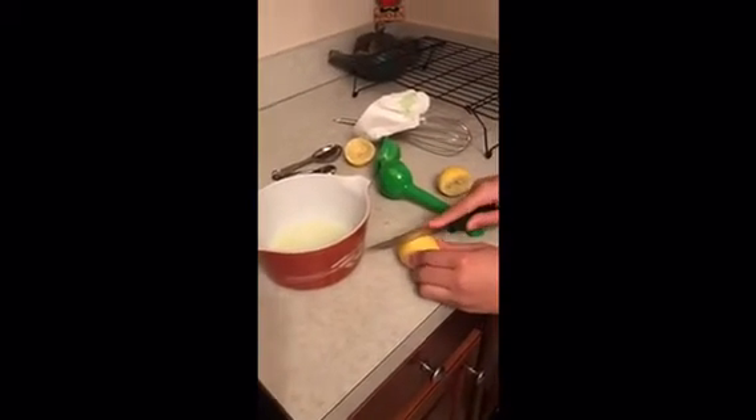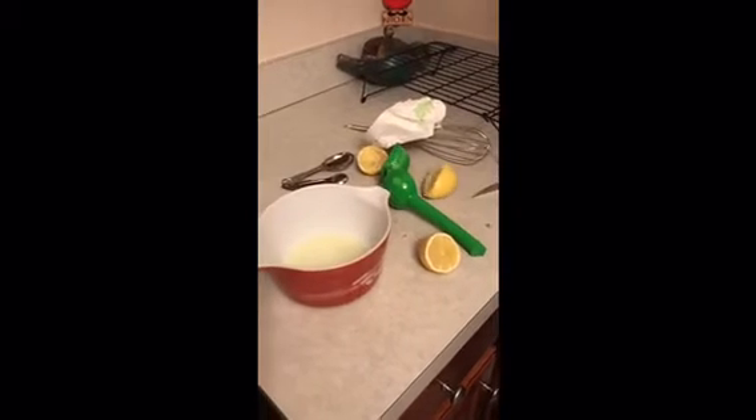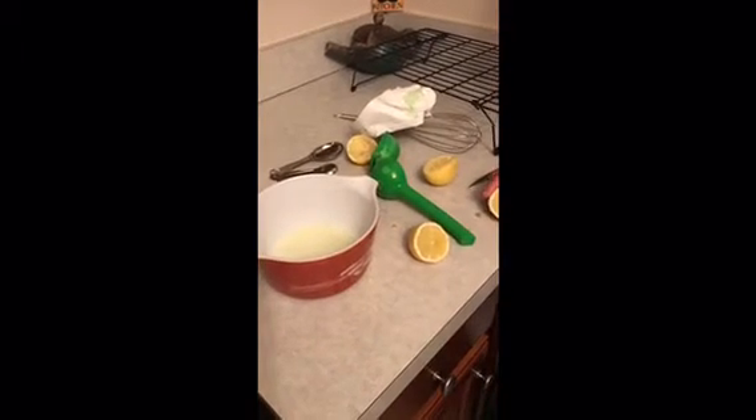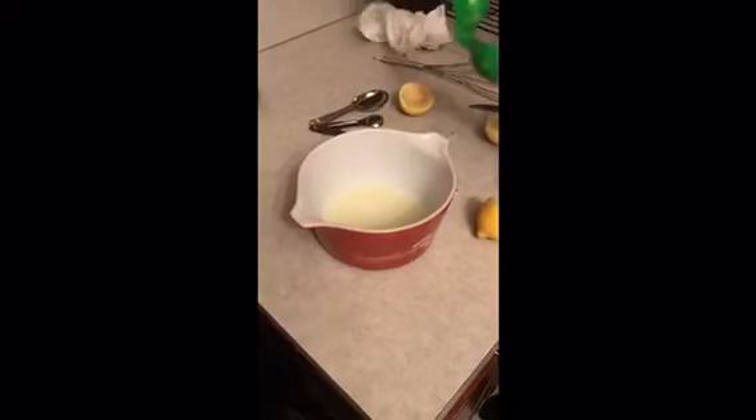Be careful when you cut or you might hurt yourself. We're making about 30 cookies, so we need to have enough glaze to cover all of them. We're going to do some extra lemon squeezing — just squeeze all the lemon, add all the juice you can get.